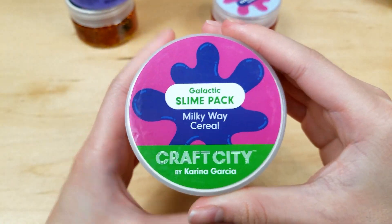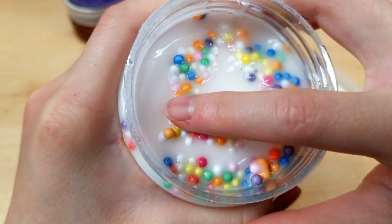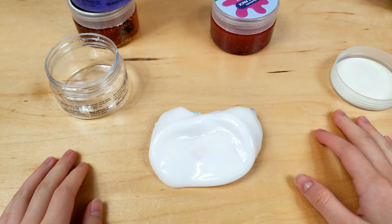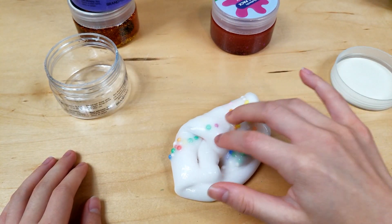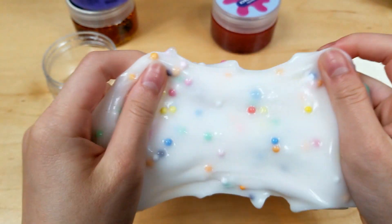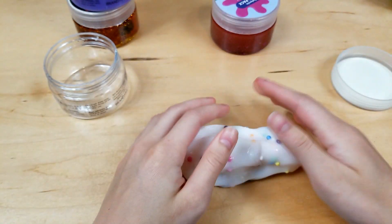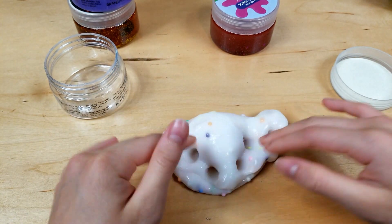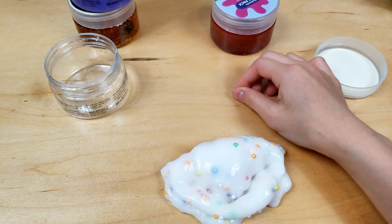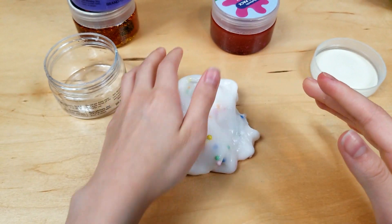Next up we have Milky Way Cereal and I think this is like cereal milk slime. It's got a few foam beads in it and it's really glossy — look how glossy that is! It's really pokey, not as thick but still really thick, and I love the foam beads in it — it just gives it more of a cereal look. It smells really good, like Froot Loops cereal. It's really poppy and clicky.